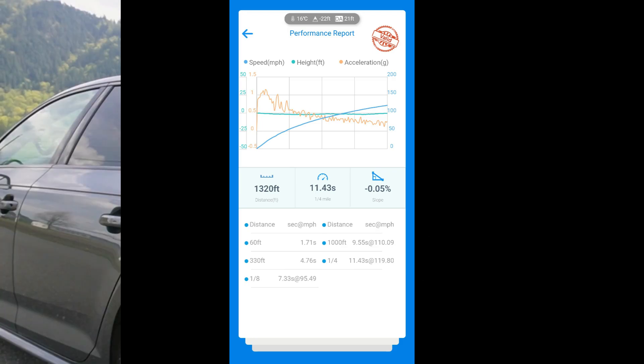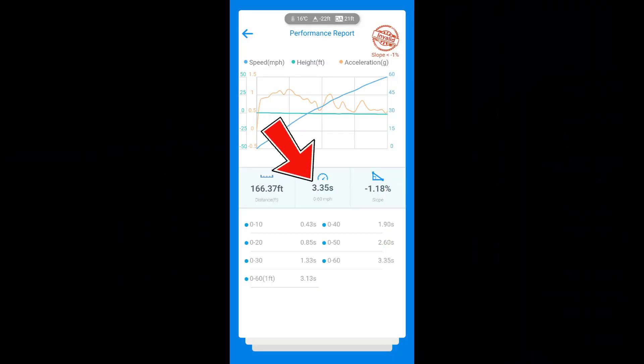I almost hit 120 miles an hour and all I have is a tune, wheels, tires, and brakes — very impressive platform. From one run to the next with no wheel spin and a clean launch, I dropped almost a full tenth on the ET and gained a full mile per hour. It is drastically different from run to run depending on conditions and how well the car takes off. My 0-60 on that second run, where it felt really aggressive off launch and shifted really smoothly: 3.35 seconds.